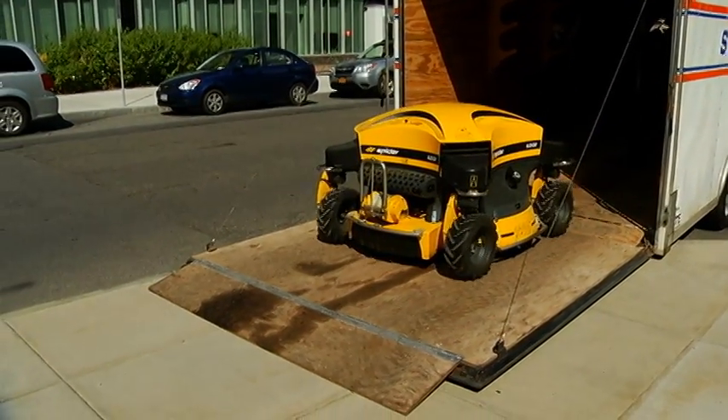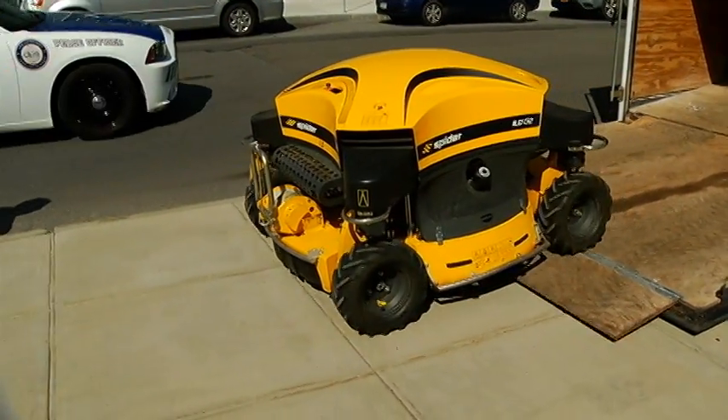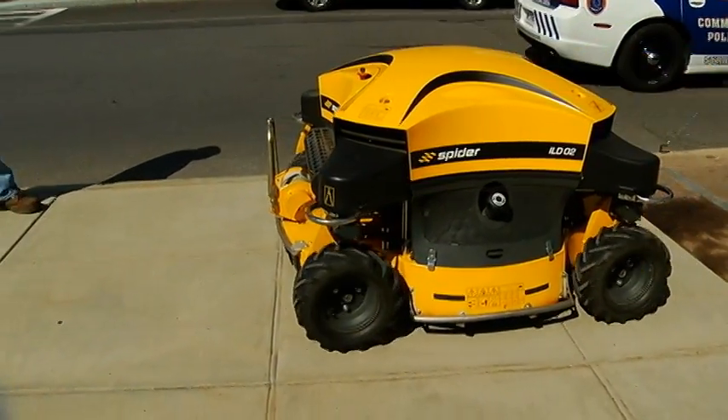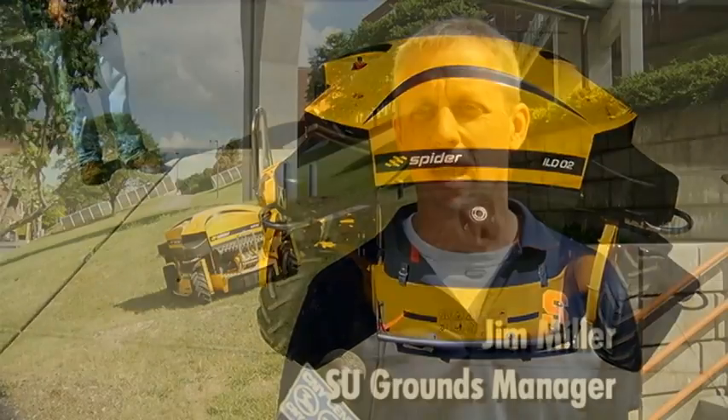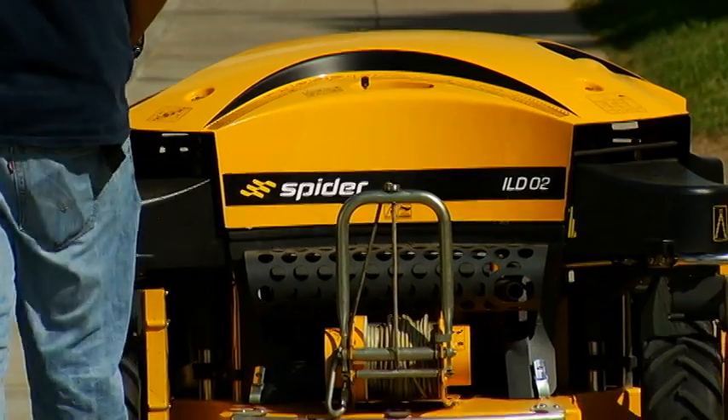That's a spider. It's a remote control mower, 48-inch cut, and it mows all the hills on campus that we traditionally used to mow by hand. Not a lot of motivating factors to do this by hand, so when this came along, we demoed it and we bought it the next day.